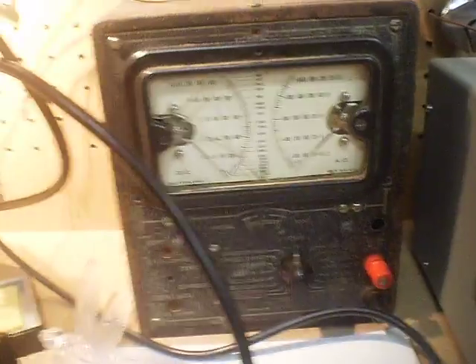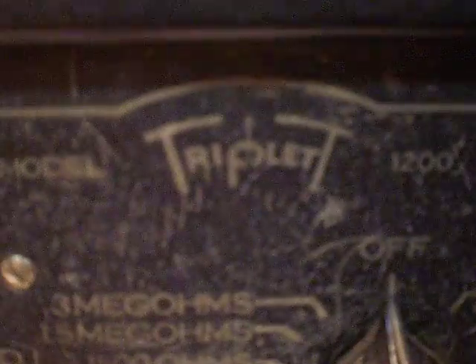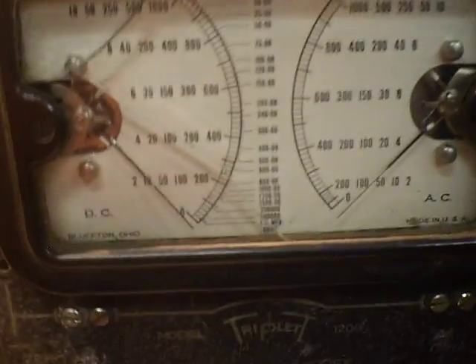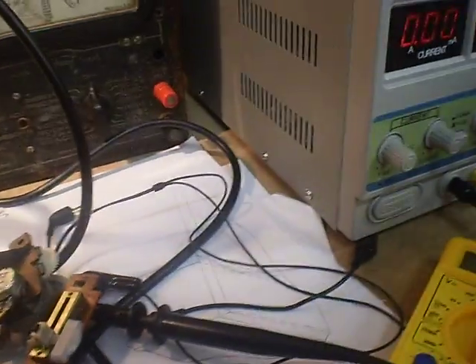Also, just before I sign off, here's one of my other pieces — a multimeter. A 1938 or '39 Triplot multimeter that I pulled out of the roadside garbage pile. The DC doesn't quite work, the needle's bent, and it needs a bit of work. It's a nice little thing — I was going to restore it, but that's going to be quite a project for me.